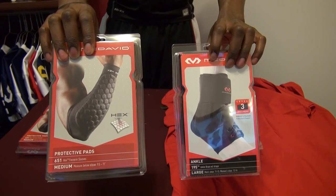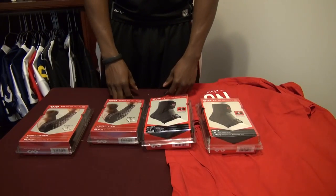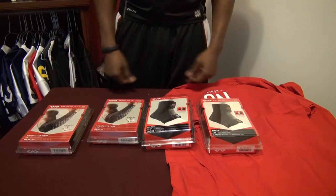Definitely excited to test this stuff out. I'm a believer in the hex padding and their protective materials. If you liked the unboxing and you're ready to see the review in a couple weeks, remember to give me a thumbs up, subscribe, share it with your friends, and I'll see you next time.